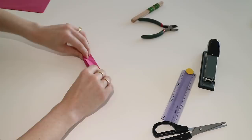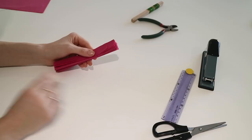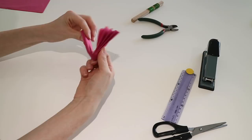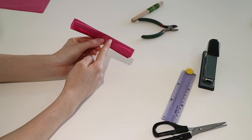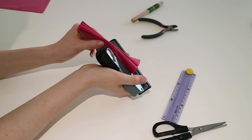Continue concertinaing until you get to the end. My hands are quite hot and I just managed to rip a little bit of tissue paper - don't worry about little rips like that, you really won't notice once the flower is finished. Now I've got my concertina tissue paper square - I'm going to fold it in half to find the midpoint, because we're going to staple it in the middle. It is quite important to keep your staple in the middle, otherwise you'll end up with a wonky flower. Slot it in and staple it in the middle - there we go.